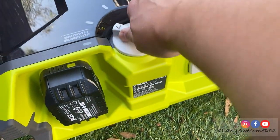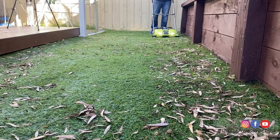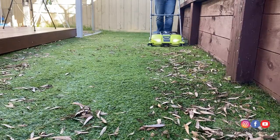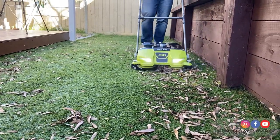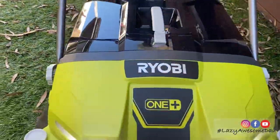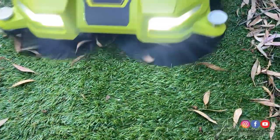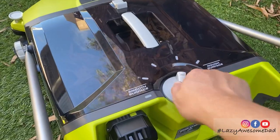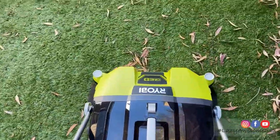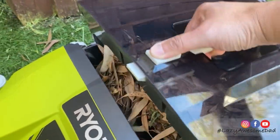This battery powered sweeper has a 533mm cleaning width. It has 2 motorized rotating brushes attached to the front to effectively clean up flat surfaces right up to the edge. The LED headlights improve visibility, not that we're going to clean at night. The adjustable rear wheels let the sweeper glide along various terrain levels. The transparent 17 litre tub helps you see when it's time to empty the leaves.